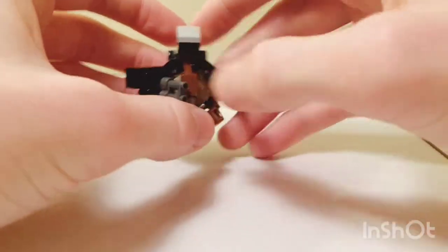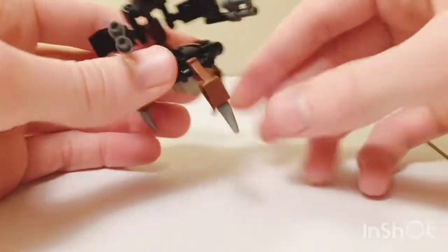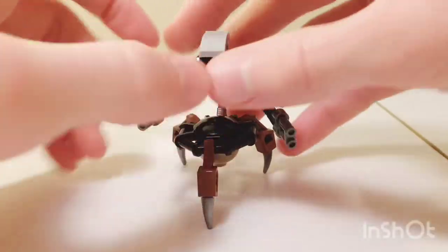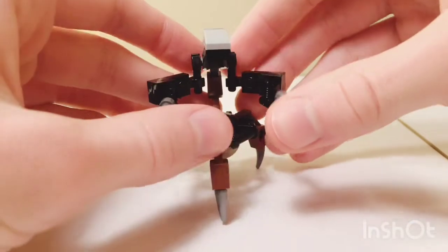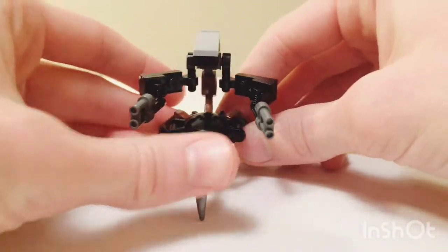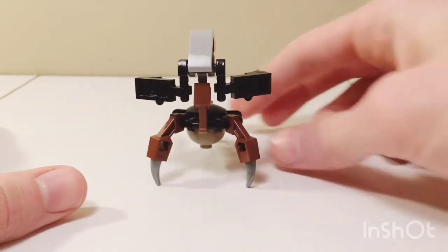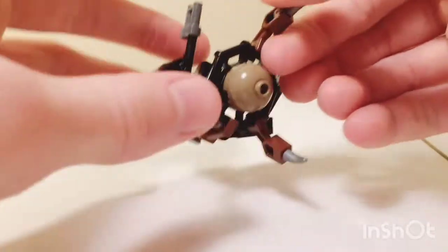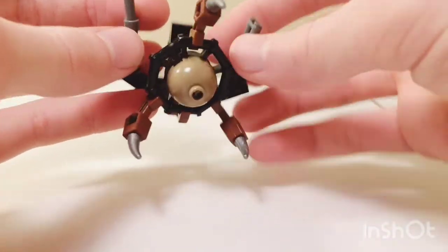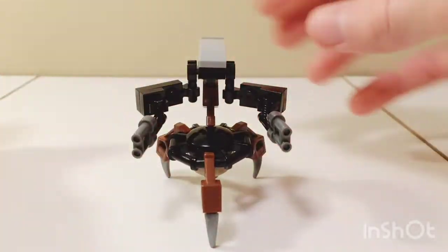Sorry the color scheme is off — I couldn't find many brown pieces, so that's the main color that is missing. Here's the front view, of course, and the side view, and the back view, right side view, and bottom and top, just to show you guys how to make it.